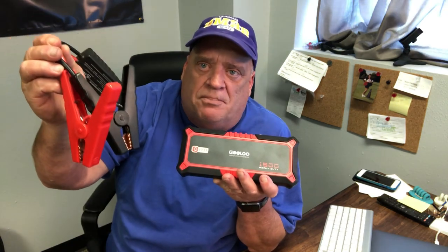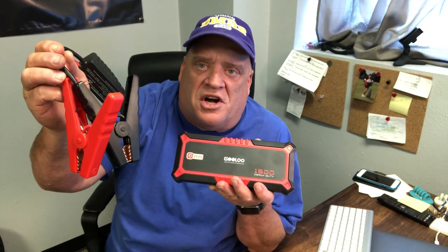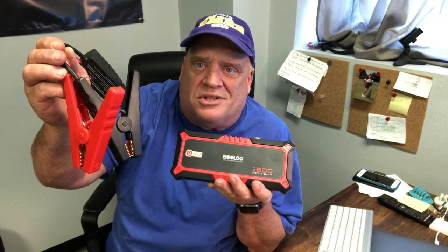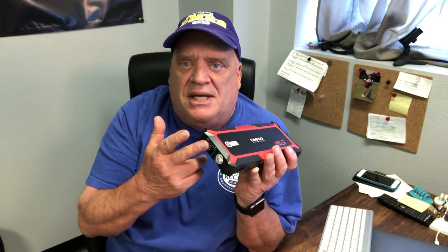I'm going to leave a link down below for my Amazon affiliate where you can purchase these. They run about a hundred dollars. They come with little leads for you to connect to your battery, whether it's your truck or your pressure washer. We've started our F-250 Ford trucks, Toyota Tundras, big cars, little cars, little pressure washers. There are also USB ports on here, a Type-C port, and it's got a flashlight on it — comes in very handy.